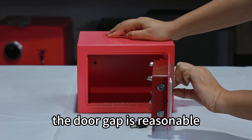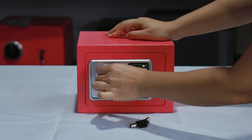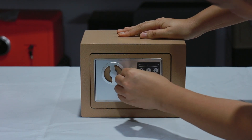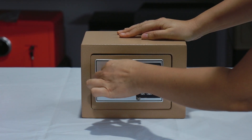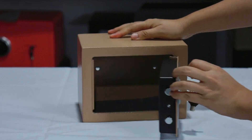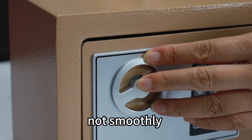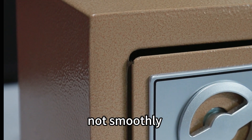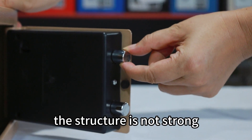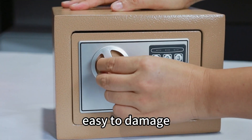The door gap is reasonable. The structure is strong. Now let's open the golden safe. The door is a bit difficult to open — not smoothly. The structure is not strong, easy to damage.